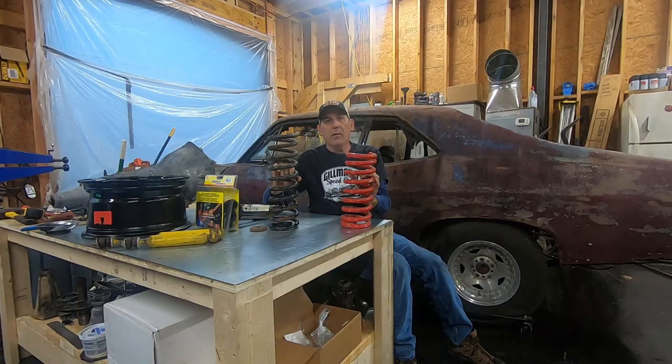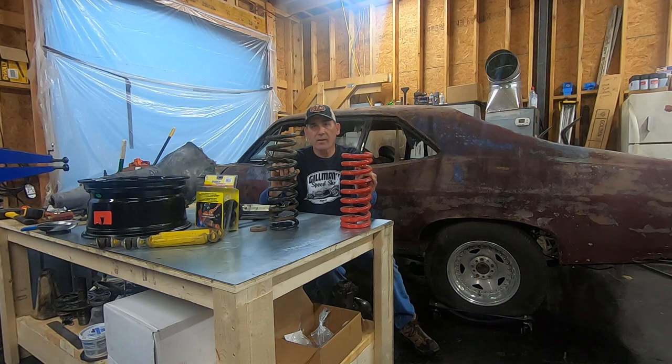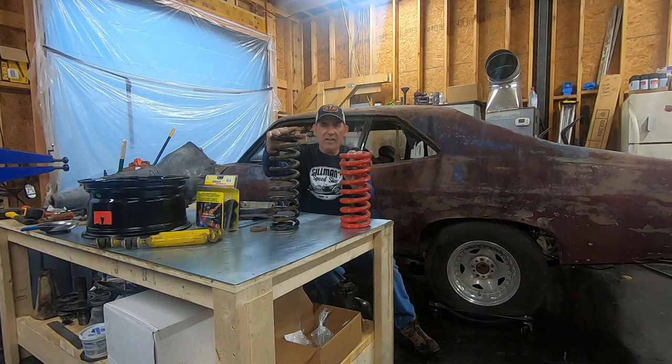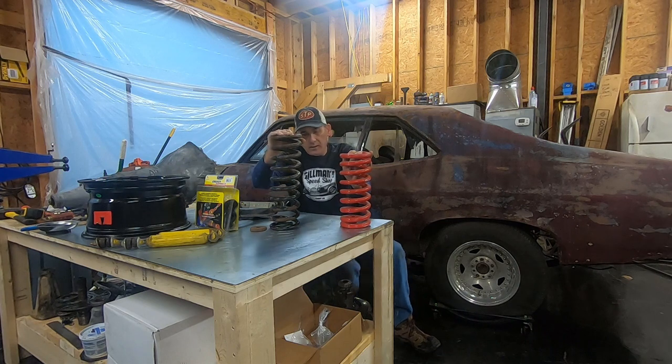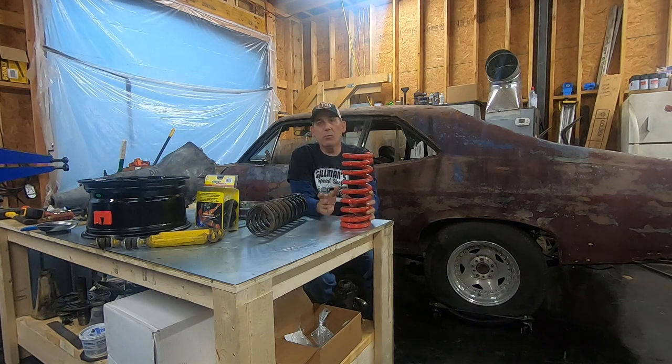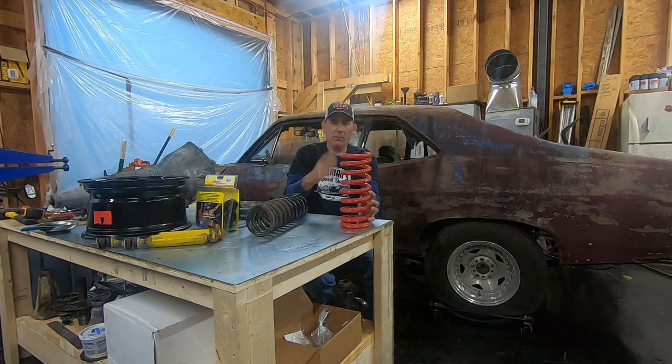We can't talk about suspension without talking about springs. Your front coil springs change the ride height, change the stiffness, change how it handles. This is a BMR two-inch lowering spring — this is a stock-style small-block V8 spring. These set my car up too high; they didn't move an inch over two years and I didn't like it. Then I went to a BMR lower control arm, and the problem was the aftermarket control arms on my 73 didn't have the depression for the spring — they were flat on the bottom — so the spring would shift because the seating wasn't right.